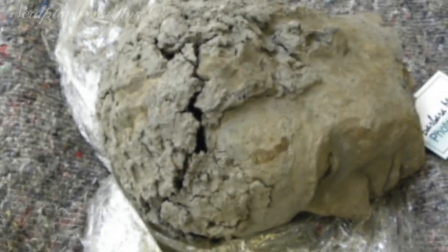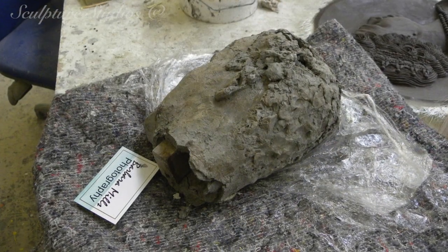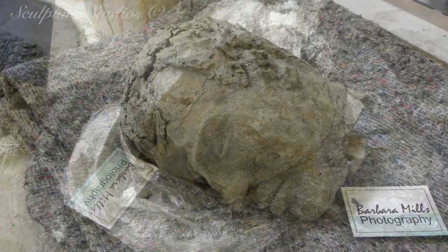Welcome to Sculpture Studios. Something a little different today from the usual projects we take on here at the workshop — certainly something lesser in scale but perhaps greater in meaning.